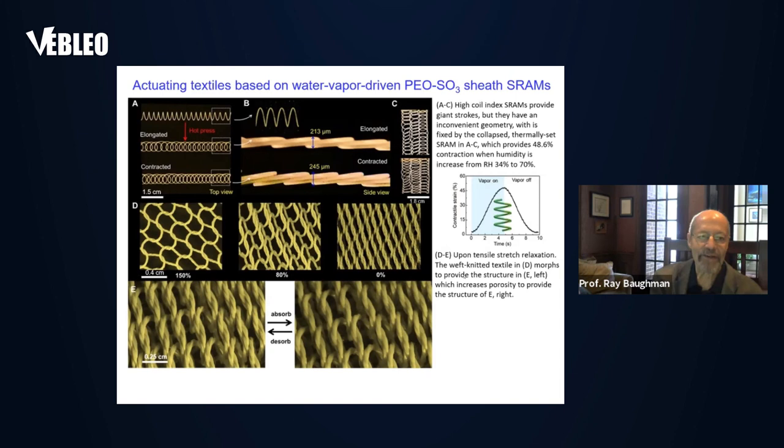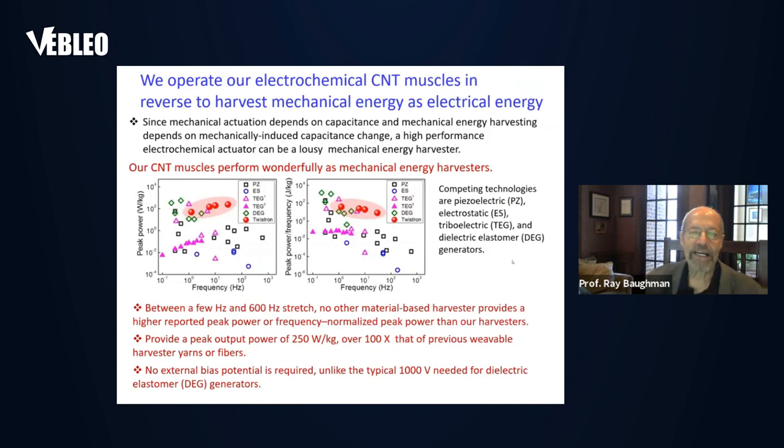We can incorporate our SRAM artificial muscles into textiles to make intelligent textiles that respond to sweat to open their porosity. This is shown here — when the textile made from a sheath-run artificial muscle has absorbed water, you want it to become porous so it can eliminate this water to the atmosphere. And that is what's shown here: as it absorbs water, the porosity increases.